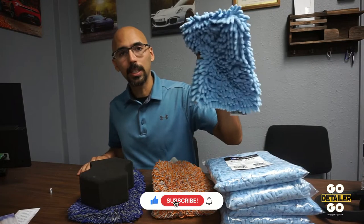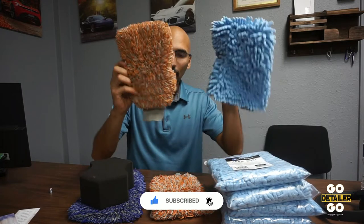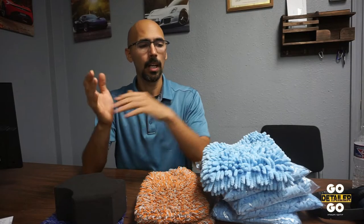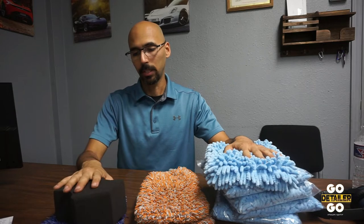We're talking about wash mitts here. As you can see, I've got a variety of them here, including a sponge. I see a lot of detailing videos where they talk about how one wash mitt is better than the other.